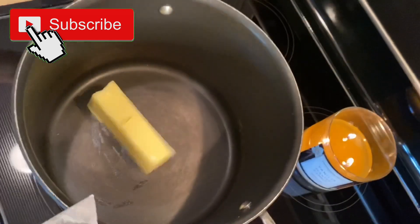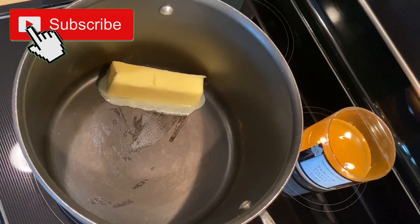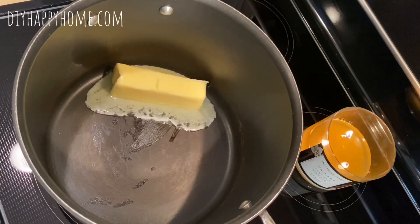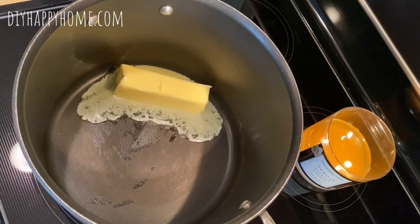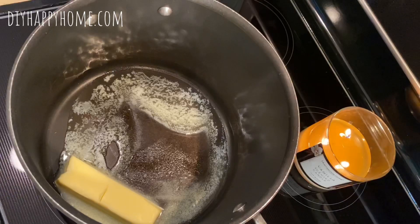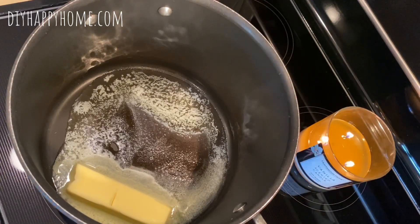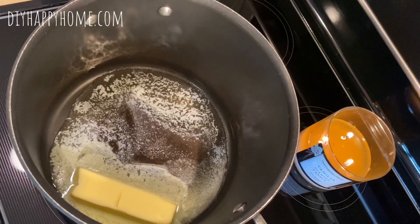My stick of butter looks wonky because it was a full pound and I had to cut it into quarters, so that might be a little more than a stick of butter. And where are my marshmallows? The kids ripped open the marshmallows so I might as well use them up before they get too hard. Let me see what my temp is here — let's melt this up and let's hope I don't melt my stand on the stove. That wouldn't be the first time I've done things like that.